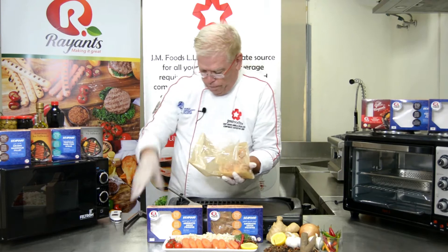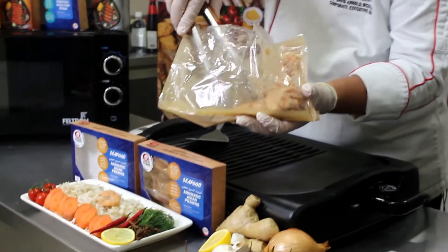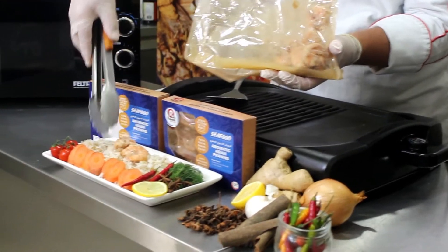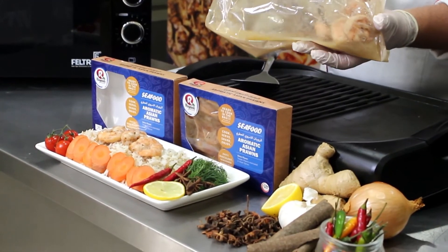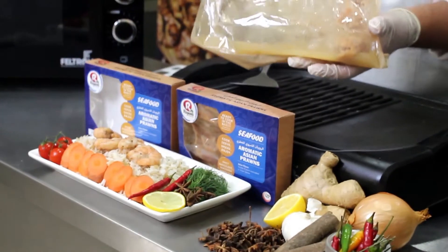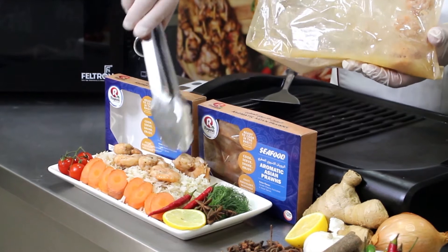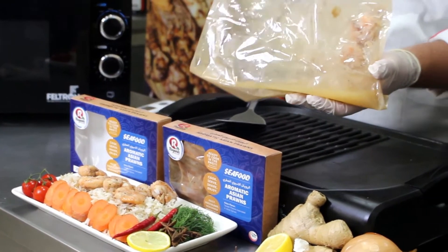Now remove the shrimp. There's extra cooking liquid on the inside of the package — you're just going to pour it right on top, just like this.